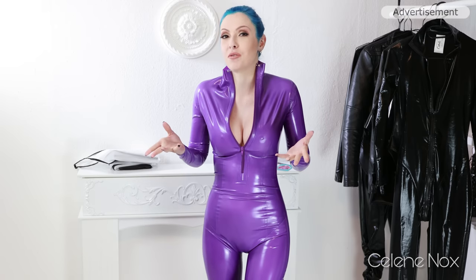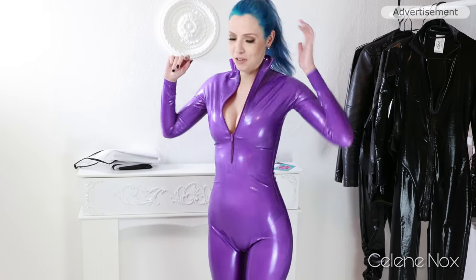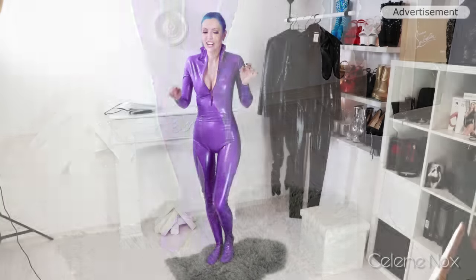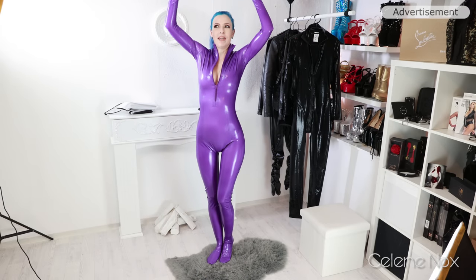Ta-da! This is the catsuit and to be honest it was a struggle to get into it, mostly because of the socks, but I'm happy with how it turned out. The socks are a funny design feature. The legs are really long, the body part is really long — it's almost too long! I noticed that when I lift the arms I can do it without any effort. I guess the cut is more of a gymnastic suit cut where you can lift the arms without problems. There's not too much tension and the more I lift the arms the better it fits.